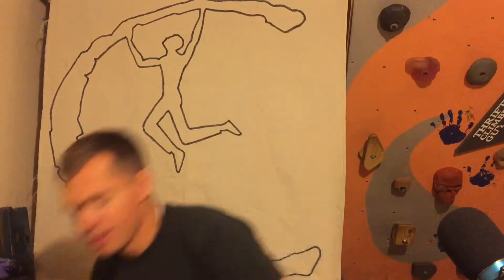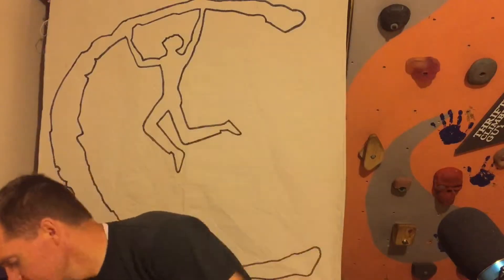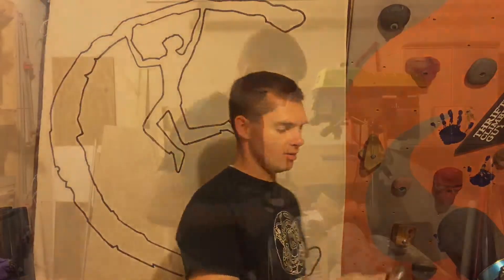Hey! Happy Earth Day! I typically don't celebrate Earth Day because I think that every day you should be a good steward of the earth. But I want to do something a little bit special for you today and show you how to take these grocery bags and reuse plastic, turning it into something useful. Thrifty Climber Guy style.